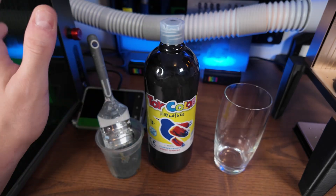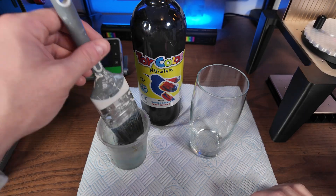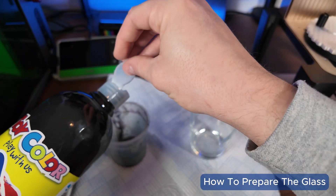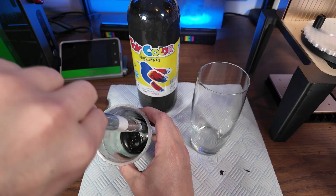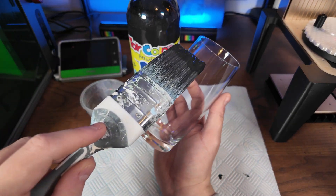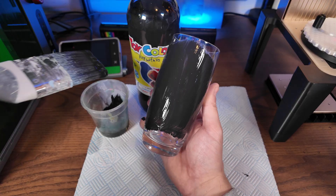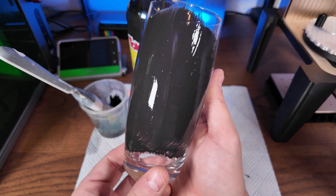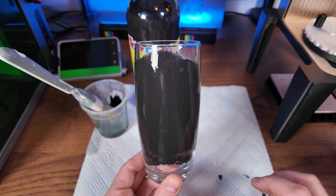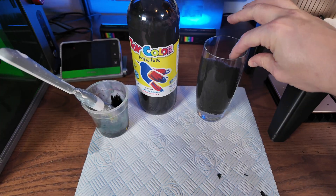So the first thing we're going to do is apply a coat of paint using our paintbrush. One tip: before you do this, get an alcohol spray and give the glass a wipe to remove fingerprints. Pour a little bit of paint — you don't need lots, it goes a long way — then just paint a nice consistent coat down the side of the glass. Try to achieve an even spread because thicker paint will be harder to engrave through. Drying takes between 30 and 40 minutes, so if you're doing a batch, do them all at once and let them dry.